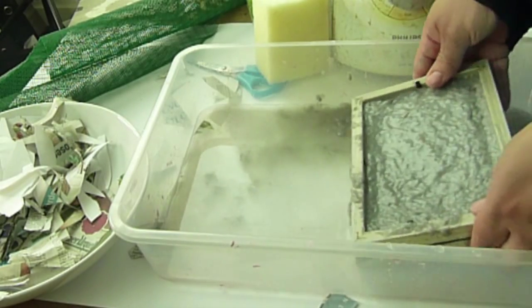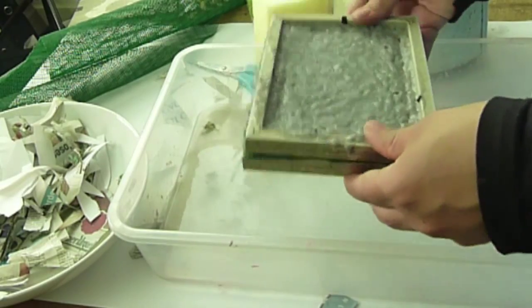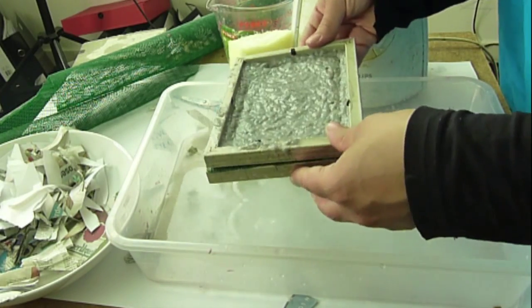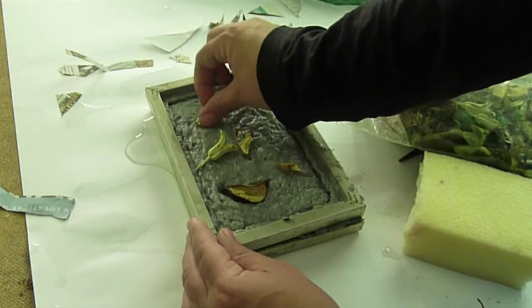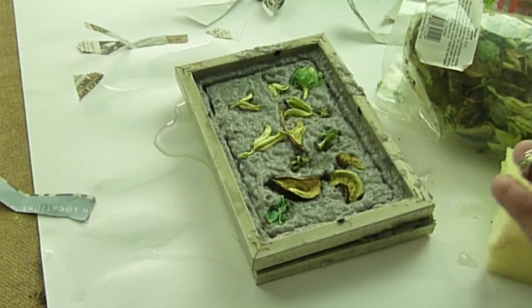There are different ways of doing paper making — you can put the pulp initially in the tray and then scoop your mold to capture all the pulp, or you can do it the way I just showed. Keep giving it a good shake. At this stage you can add anything you want on the paper — glitter, a bit of ink, paint, dried flowers, all sorts of different things.